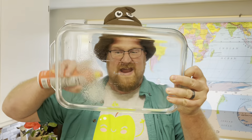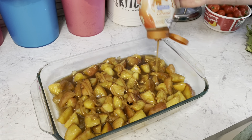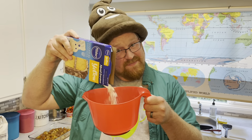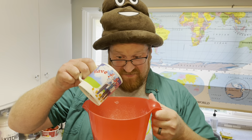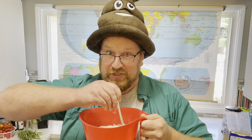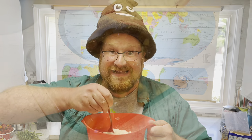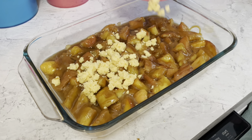Spray that dish. Add the apple pie filling and squirt on some caramel syrup. In a medium mixing bowl, you need some yellow cake mix and a stick of melted butter — stir until crumbly, then spread evenly on top of the apple mixture.